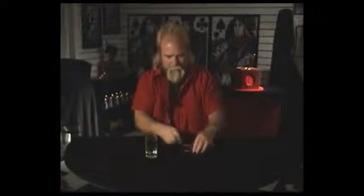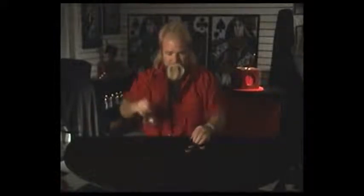Here's my version of coins through the table using a glass and three coins. The glass goes under the table, and the first coin travels right through this spot right here — that's the first.